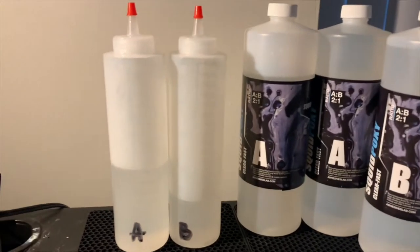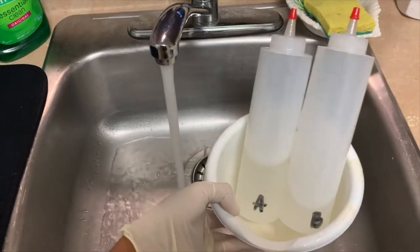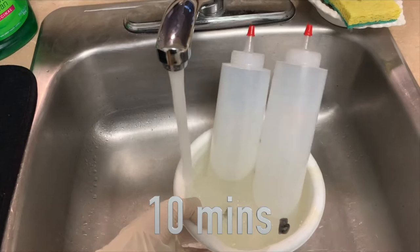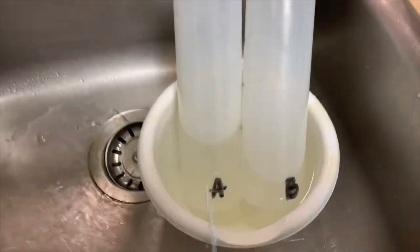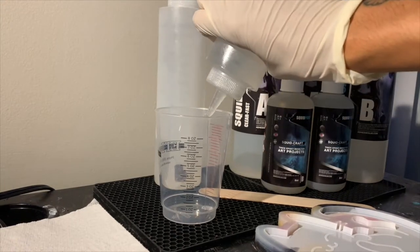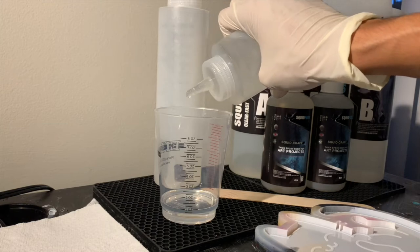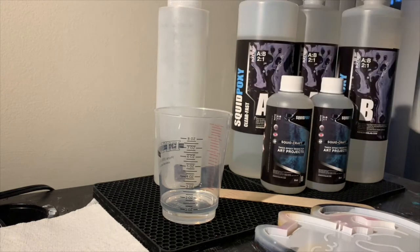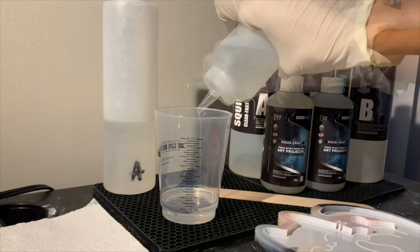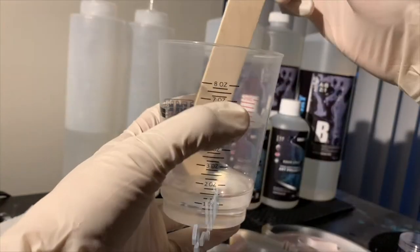SquidPoxy Clear Fast is a two-part resin. I've transferred parts A and B into these bottles here. Wearing my gloves and respirator, I give the two bottles a warm water bath for about 10 minutes. After 10 minutes, I take the bottle that contains part A of the Clear Fast resin and pour one ounce into the mixing cup. A and B have a 2-to-1 ratio, so I pour half an ounce of part B into the mixing cup.